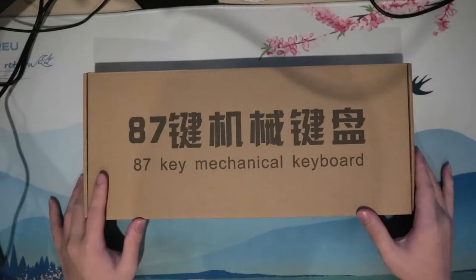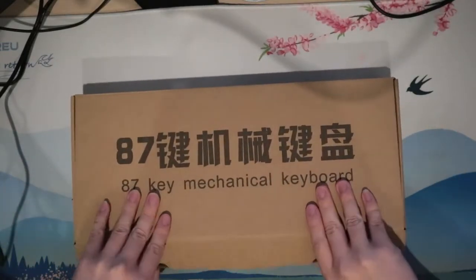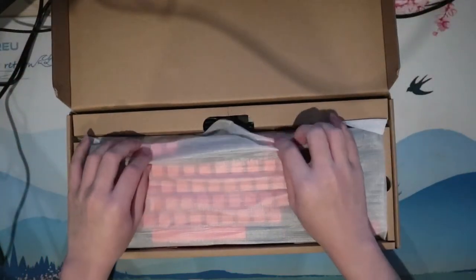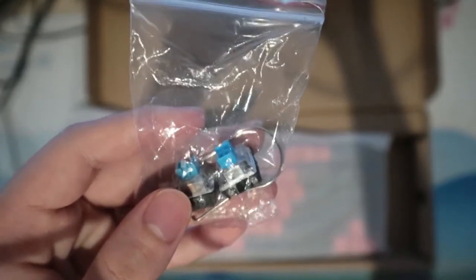The keyboard comes in this brown box with the branding on top, so it's really nothing fancy, but I'm not really expecting much in the first place. Inside the box, we are instantly greeted with the keyboard wrapped in some thin foam, which is enough, so it's fine. Taking that out, we'll also find some spare switches and a switch puller. There's no keycap puller though, so your fingers, I guess.